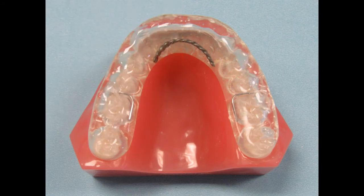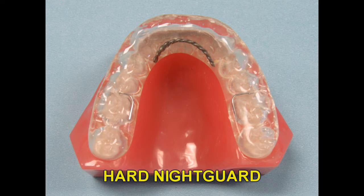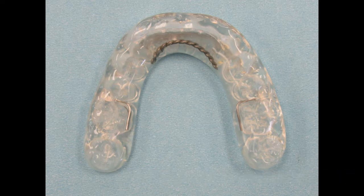The most popular night guard that we fabricate is the hard acrylic night guard or bruxism splint. This appliance is made of a clear hard acrylic and held in place with ball clasps. A strengthening wire is added to improve the durability of the appliance. It can be made to be worn on the upper or the lower arch — usually the doctor's preference, and we make about 50% uppers and 50% lowers. The hard acrylic night guard is designed to protect the teeth and restorations from the harmful effects of nighttime bruxing and grinding.